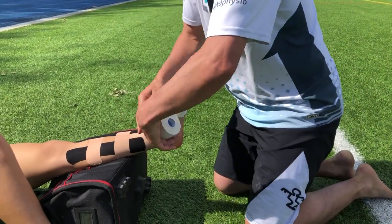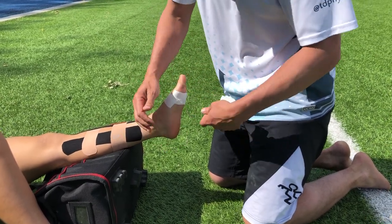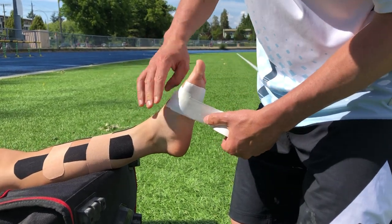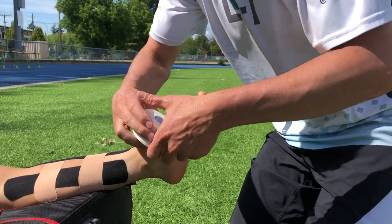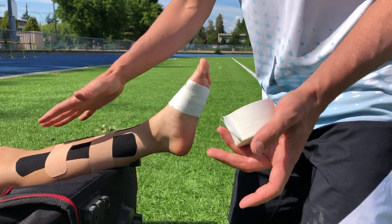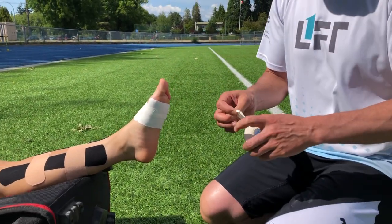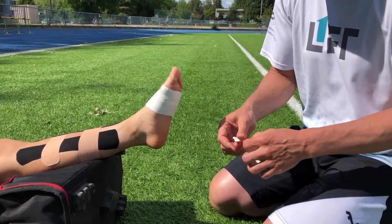Understanding that clinically there are almost always way more things that we can assess and treat than what this tape job shows. So the tape job is sort of like your band-aid solution for on the field — just trying to get by. But if we can address why this is happening, that would be much more helpful for her. And that's just not the subject of this video or this day.